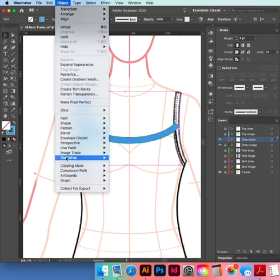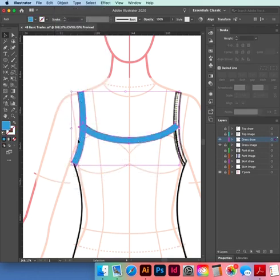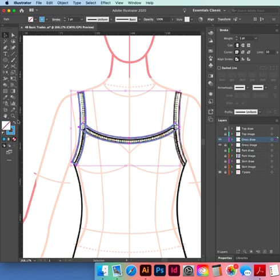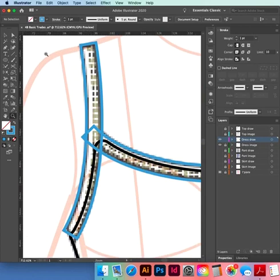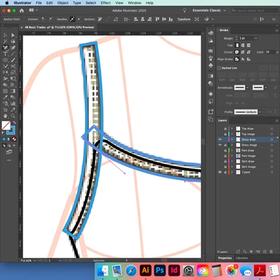Nothing appears to happen, but it's become a fill. Click on the double arrow and swap it — it will become stroke. Now we need to neaten it up. Zoom in — rather than deleting and cutting, we're going to add a point here. Pen minus — press minus on the keypad, click on that end point.